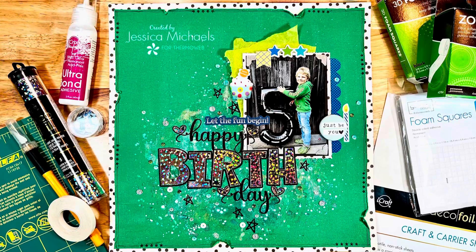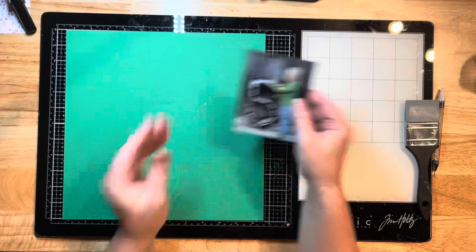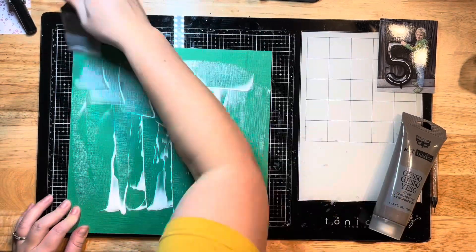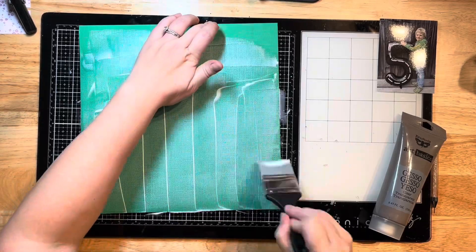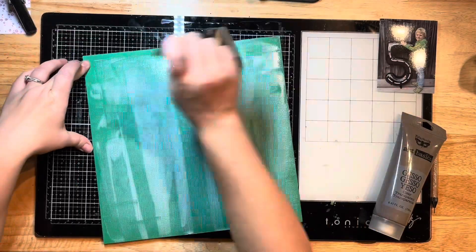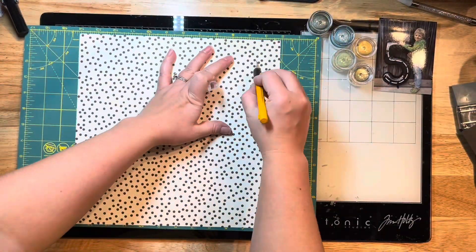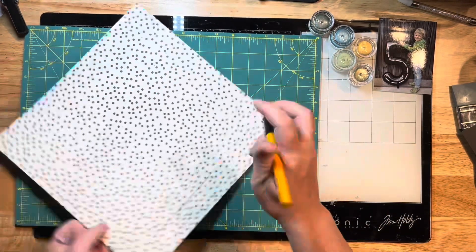Hello everyone, Jessica here with another layout for the Thermal Web design team. Today I'm pulling out some deco foil and some peel-and-stick toner sheets, and I'm just prepping my paper to start. I'm using clear gesso today — I usually use white, but since it's colored paper, I'm using clear to prep it for the mixed media I'm going to apply. It helps the paper hold up to those liquids and not warp too badly.